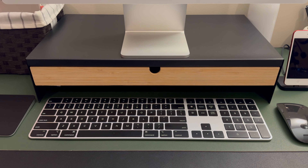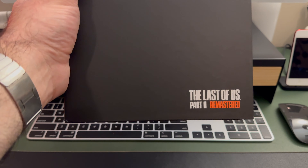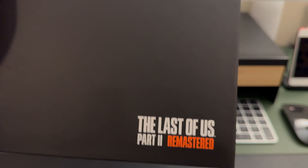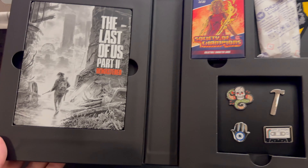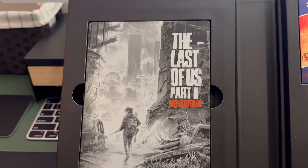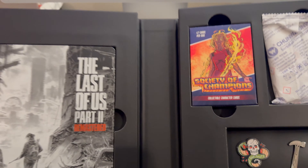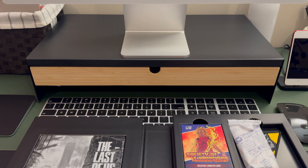It's a little hard to get out — there we go. They did a much nicer job with this packaging than The Last of Us Part One. Got a little logo there, all black on both sides. And this is what it looks like on the inside — we've got the steelbook on the left, the cards, and the pins.